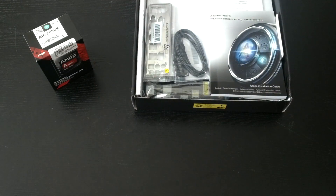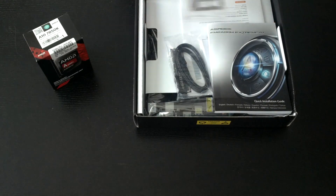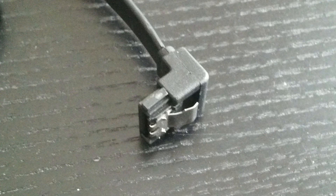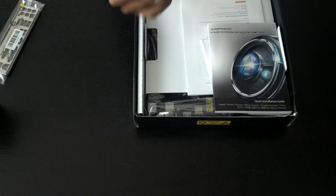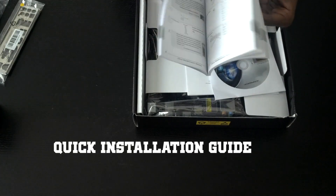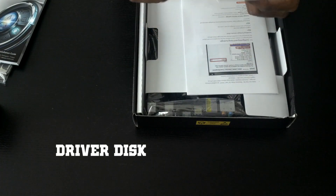When we open the box, we've got the standard IO shield. We've got two SATA cables — interestingly, one comes with a 90-degree connector, which is pretty helpful when connecting to the motherboard since the SATA ports face upwards. I'll show you that during the build. We also have a quick installation guide, and the ASRock driver disc with a motherboard sticker.